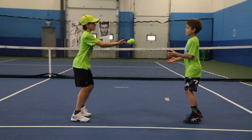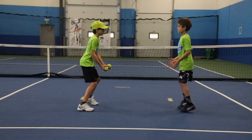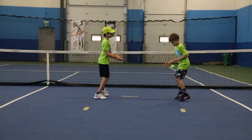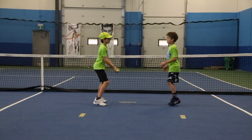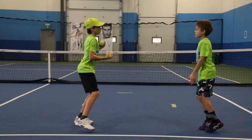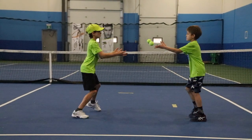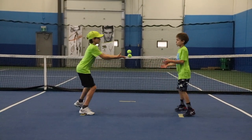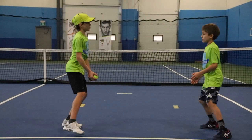Now we're gonna use two balls. We'll be passing them back and forth and shuffling side to side. Let's go a bit faster. Go fast again — go faster. And the last one you go really fast, shuffle really fast and pass the balls. Excellent.